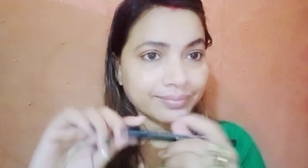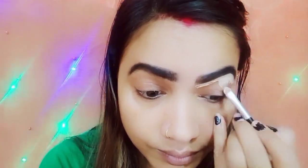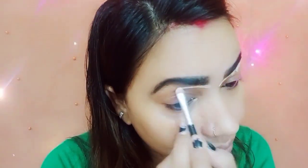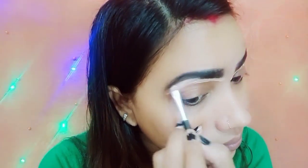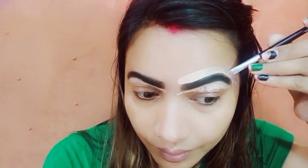Welcome back to my channel. Today's look is going to be a no concealer, no foundation look. I am using aloe vera gel and this is my eyebrow pencil. You will find all the links in the description, so please check the description. This is the title of the makeup because we are ignoring the foundation.